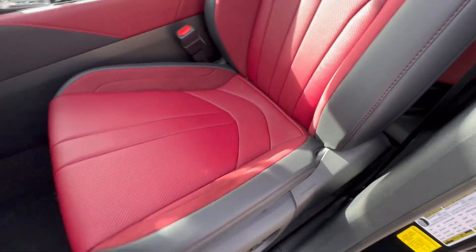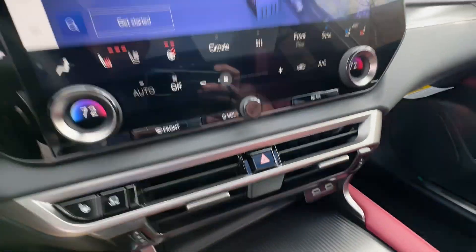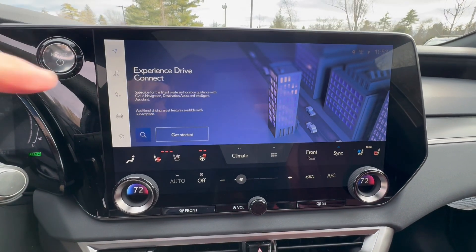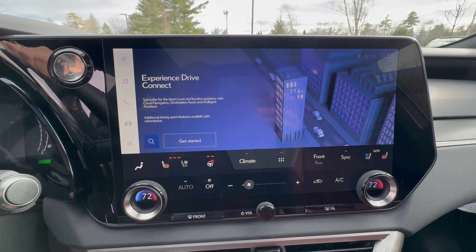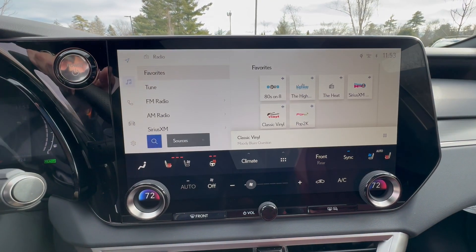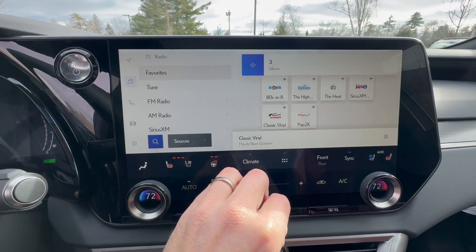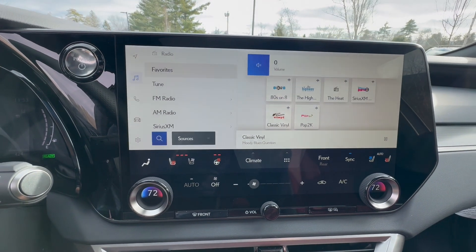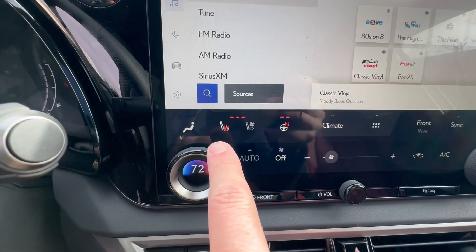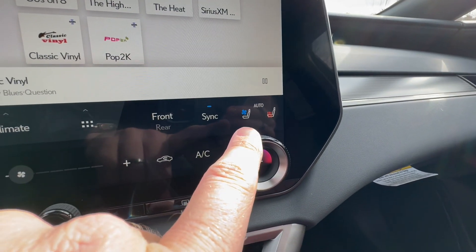The seats are super comfortable. There's a 14-inch navigation screen with iCloud, so you get a live navigation system when you take delivery. The Mark Levinson sound system sounds fantastic — it will not distort. You also have dual zone climate control, heated seats, ventilated seats, a heated steering wheel, and the same controls for the passenger.